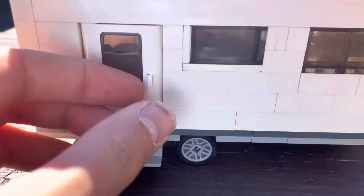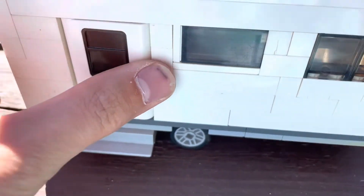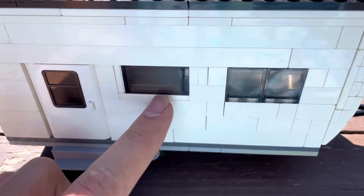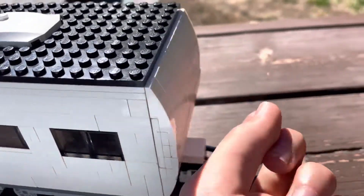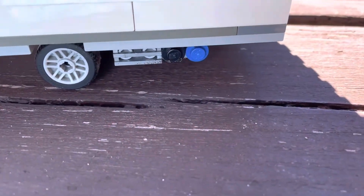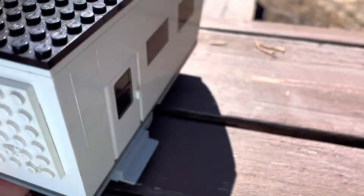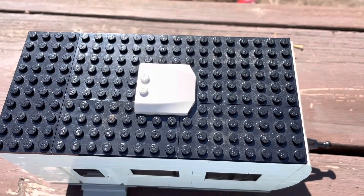Starting on the exterior, we see we have a big entry door here that leads us into the camper. We do have a nice step here, and the window for the counter for the kitchen and dinette. Here we do have a front cap, and we do have our hookups for fresh and black on the side. On the back, we do have our little tent bed that doesn't actually fold out. On the top we do have a roof, so let's pop it off and look inside.